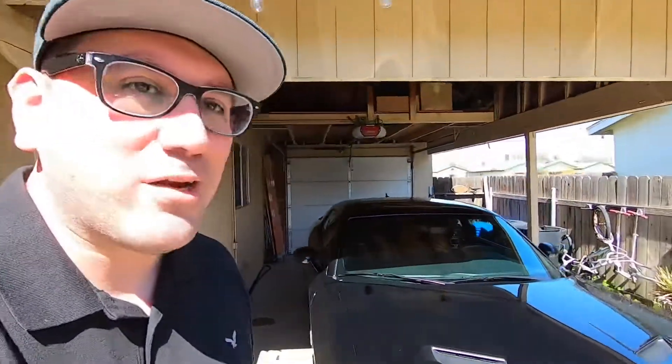Welcome back to the channel. Today we're going to work on this Challenger because it needs some TLC. On my last trip to Mexico I went to this high-end car wash and honestly they did a really lousy job. Let me show you guys real quickly what these guys did because I'm not really happy with the way they left my car.